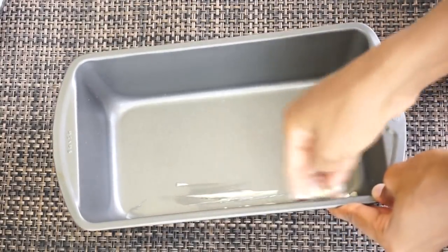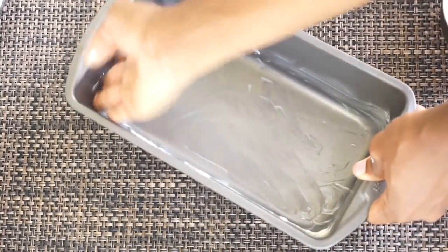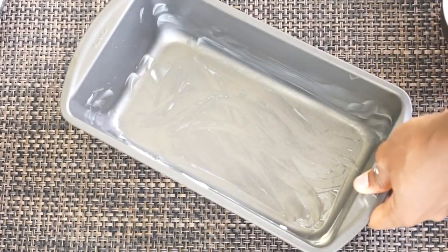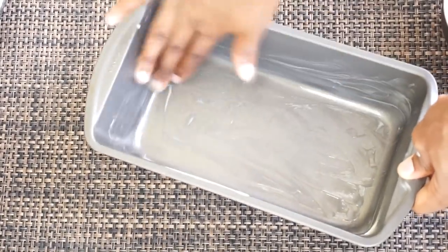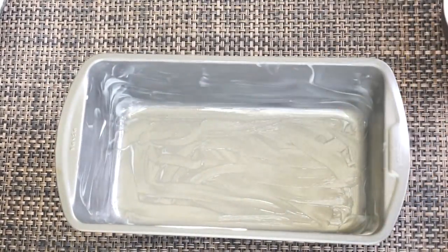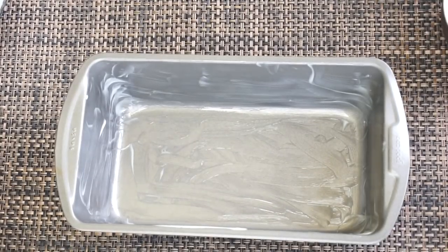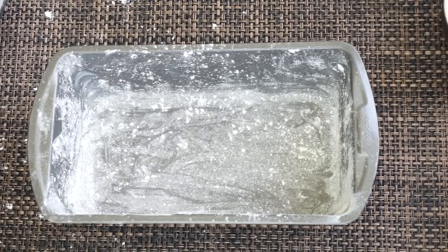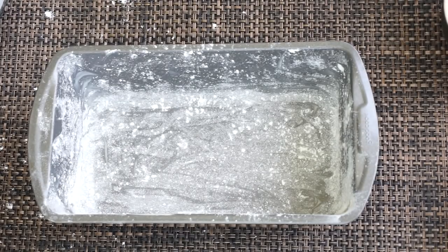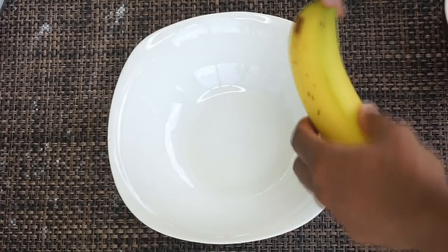Before I begin, I'm going to start by buttering up my baking dish. If you hear anything, it's pouring rain right now, so don't mind the noise in the background. I'm going to add some butter on this baking dish, then I'll add some flour so my banana bread doesn't stick. This is what it looks like — we're going to set it aside and move on.